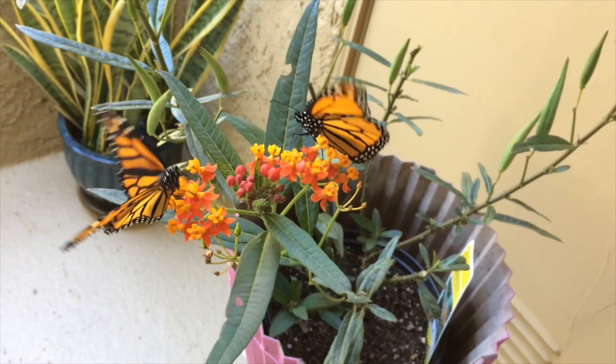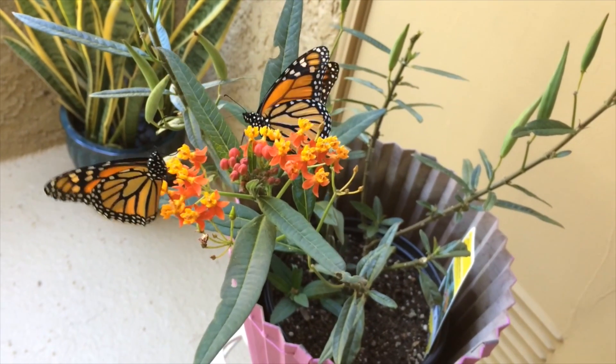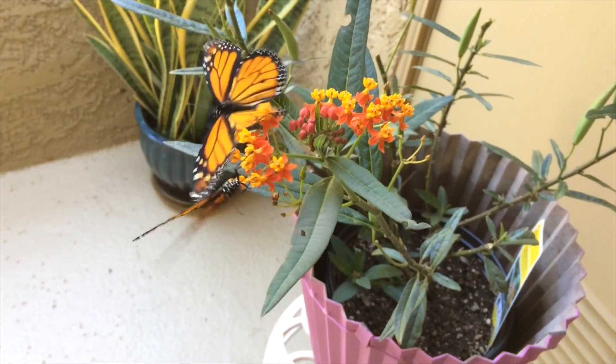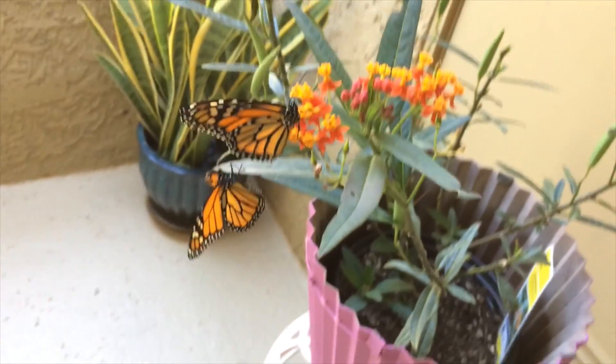What's up, guys? Overboard Dad here. In today's video, I'm going to be showing you a couple of monarch butterflies that we raised from small eggs all the way up to the full-grown monarch.